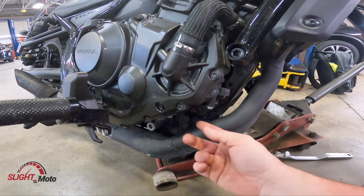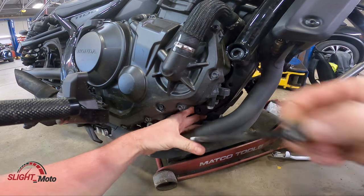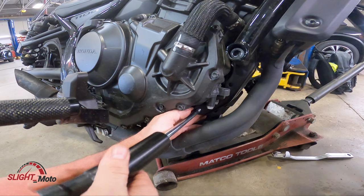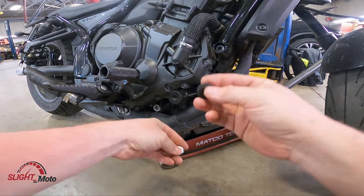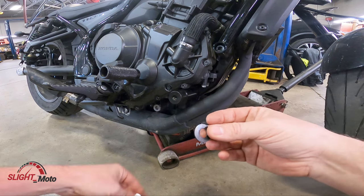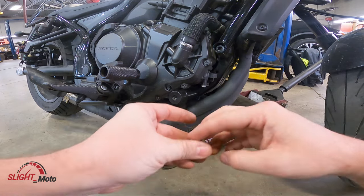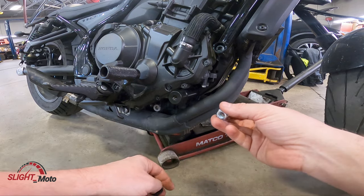There's also going to be a spacer inside here, so you're going to be using your original washer but replacing the nut with the supplied nut. It does have a nylon lock on it, so you don't need to put Loctite on this.